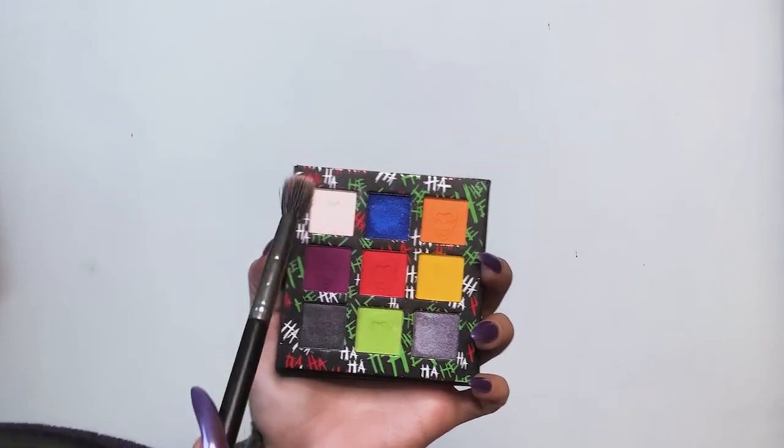To start off my eyes, I'm gonna get the Makeup Revolution Joker palette, and I also have this green Makeup Revolution palette. I love the green one! First off I'm gonna start putting this white shadow all over my eyes.